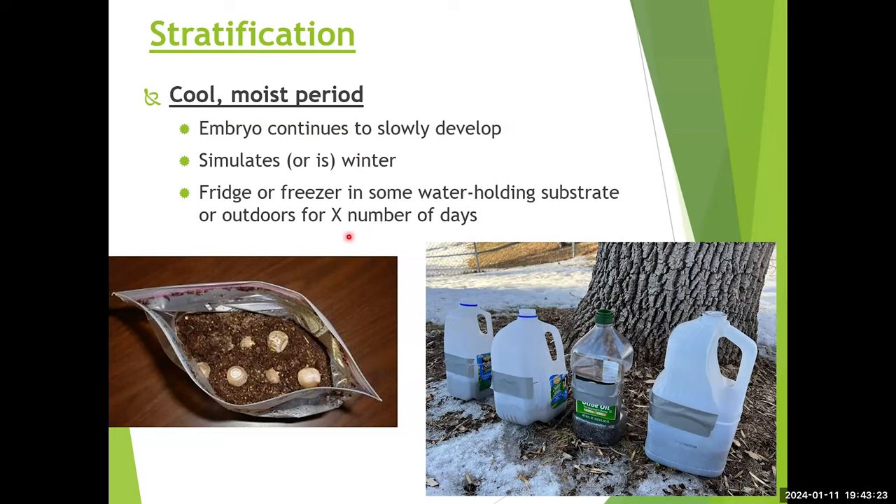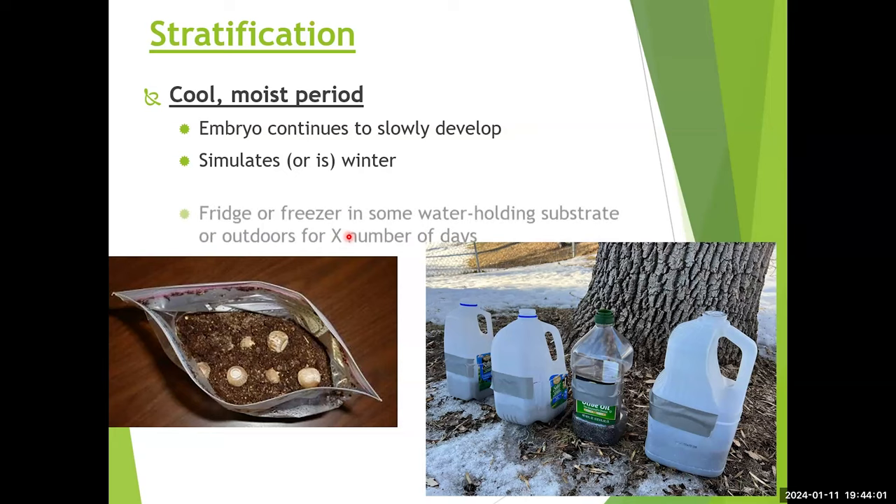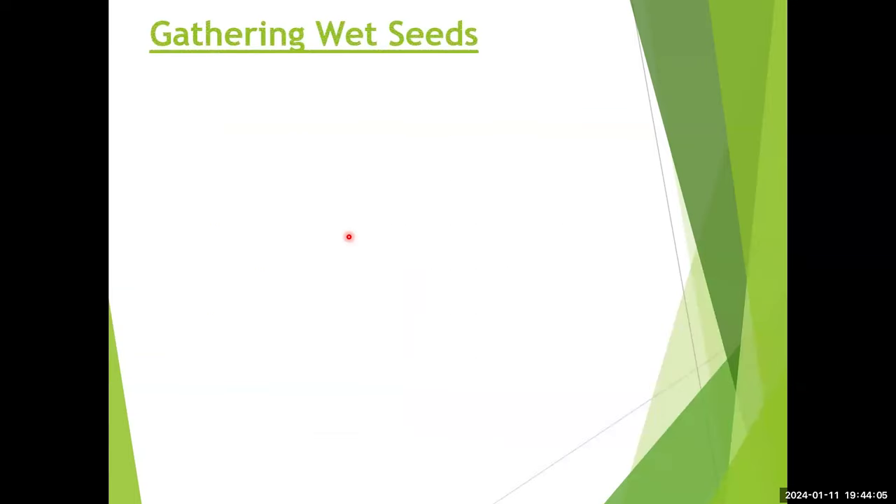Stratification is typically for a set number of days — generally a minimum of 30 to 90 days as printed in the literature. As long as you're simulating cool conditions for more than a month, it should facilitate germination once brought into a warmer place. Sometimes seeds will germinate in very cold temperatures, so keep in mind they can be a little susceptible then. That covers stratification, mostly for dry seeds, though some wet-seeded plants also benefit from it.